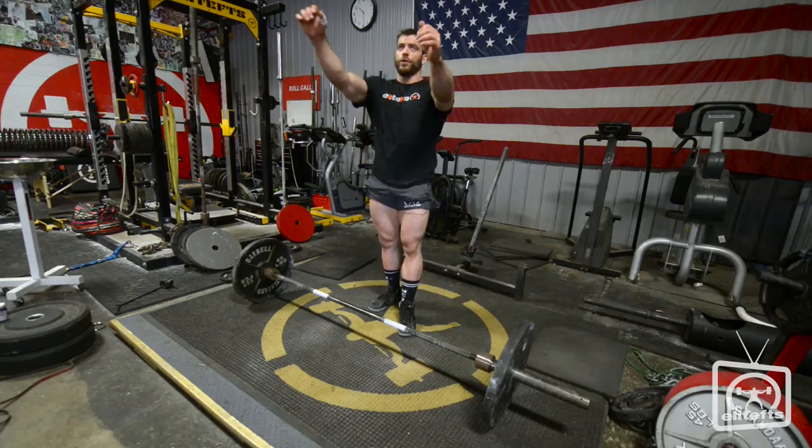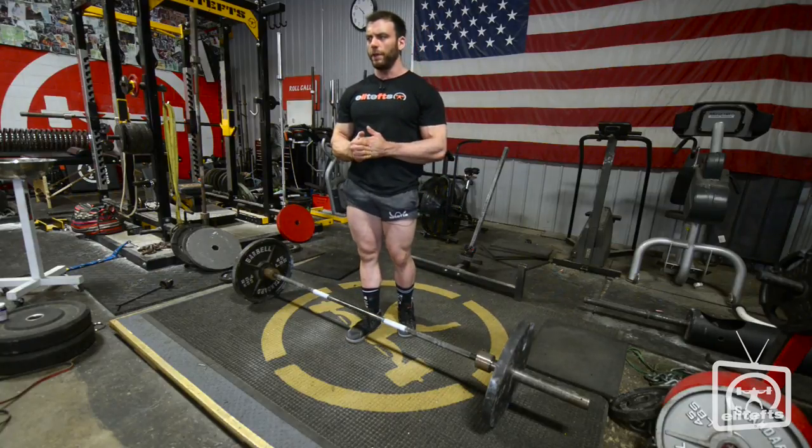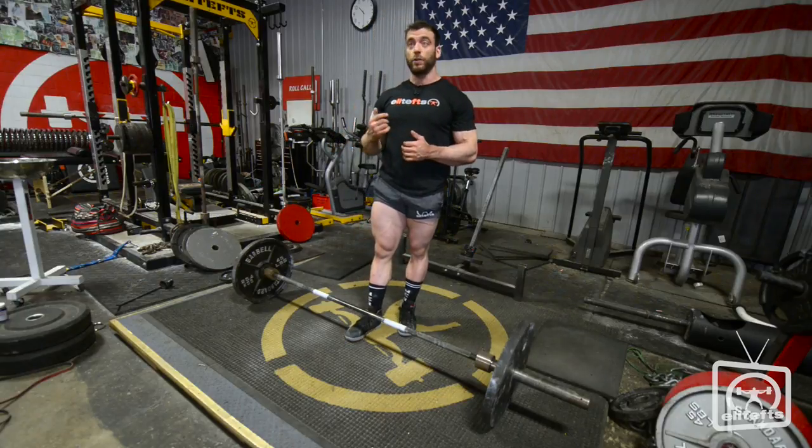Hook grip is something I started doing because I tore my bicep before I started powerlifting — tore it doing tire flips — and after that I had a very difficult time both physically and mentally going back to a regular mixed grip, especially because I usually use the hand that I tore as my under grip.